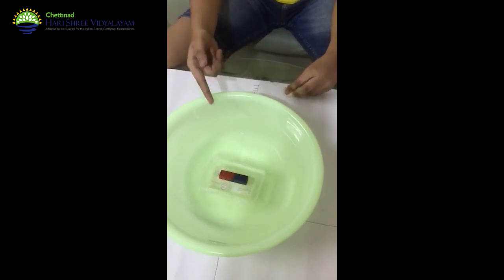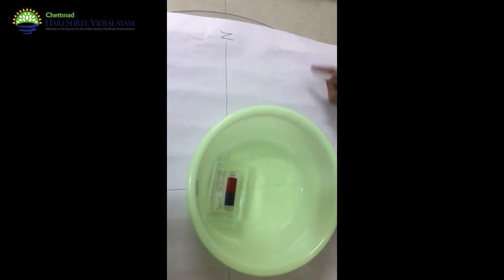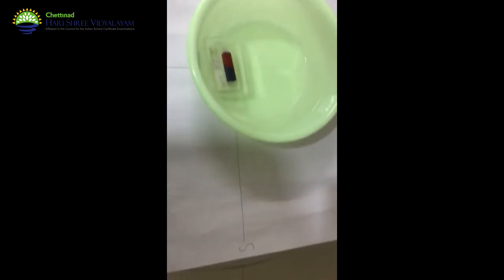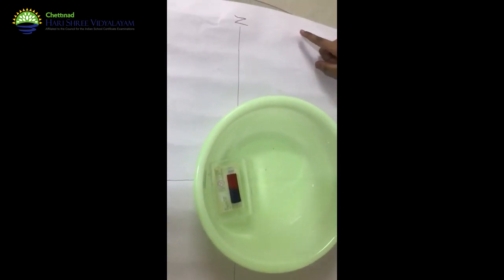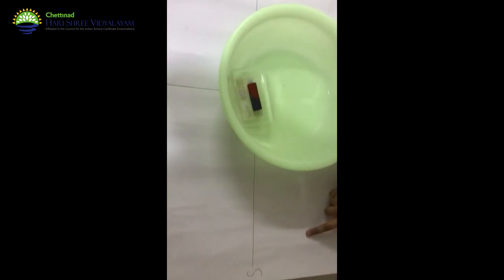Yes, as you can see, the magnet is turning and facing the north-south direction. The magnetic north is facing towards the northern direction and the magnetic south is facing towards the southern direction. In this experiment, we have come to know that magnets have directive properties. Thank you.